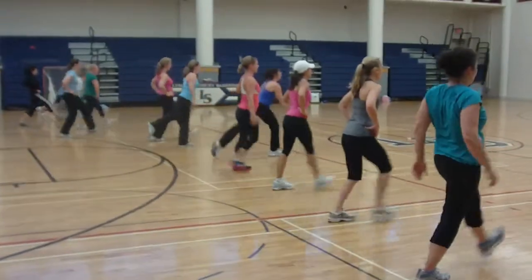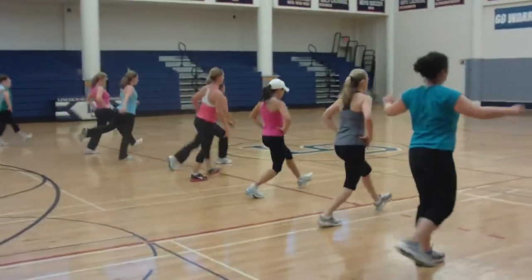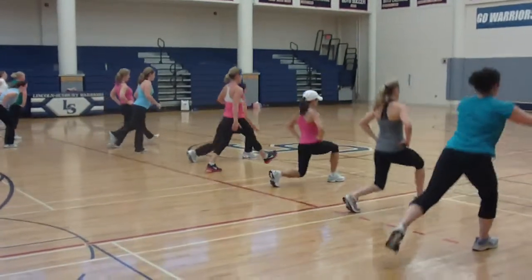Here we have 6 a.m. boot camp. First round of exercises: walking lunge, half court.